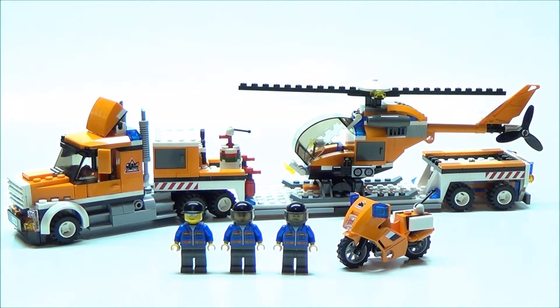Hey guys, LMB Productions here, and today I'll be reviewing a retired Lego City set. This is set number 7686, Helicopter Transporter. It contains 377 pieces, 3 minifigures, and originally retailed for $40. This set was released in 2009.